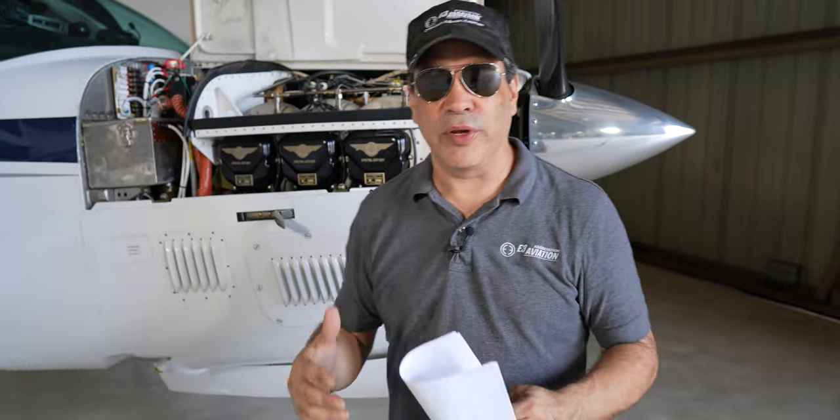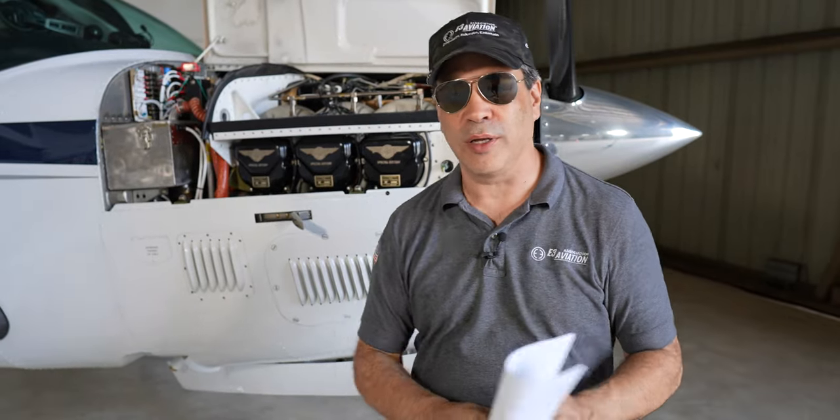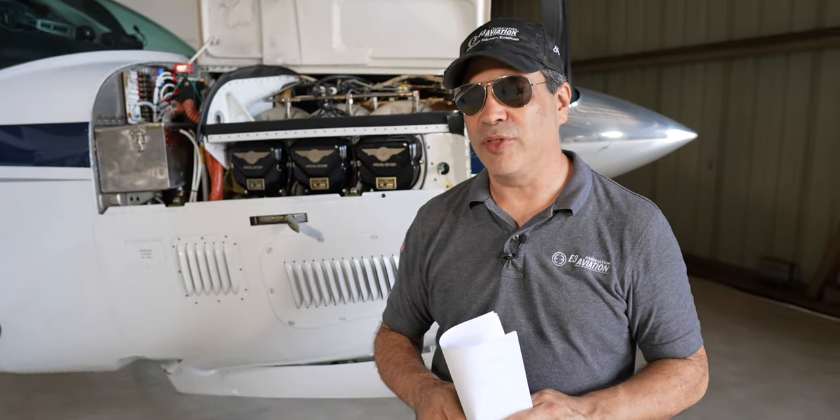Hey everybody, if you watched the last two videos where we did an oil change on this Bonanza and you think that half of everything we did was wrong, well you might be right and I've got all the evidence and proof right here to show you.